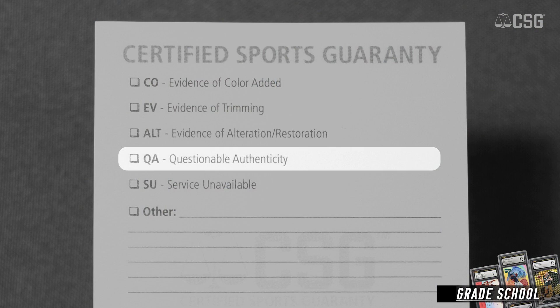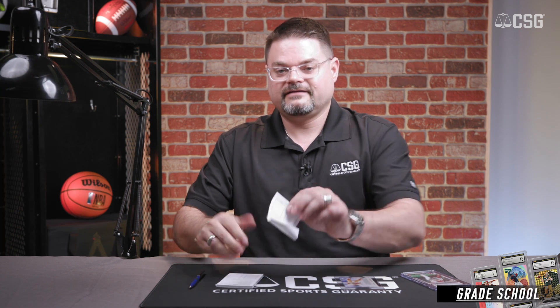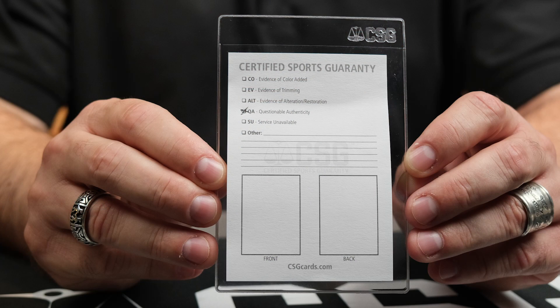Then we have questionable authenticity. If a card is deemed to be counterfeit, it'll be marked on the white slip as questionable authenticity. For example, this Tom Brady Impact rookie that has been deemed counterfeit — the grader is going to mark questionable authenticity on the white slip and then place the white slip onto the semi-rigid of the card. This is how it would look when you receive it in your submission.